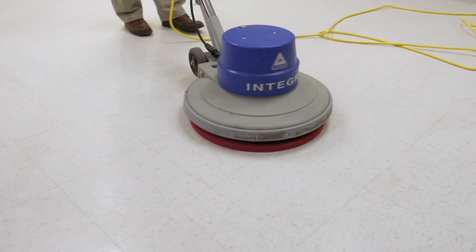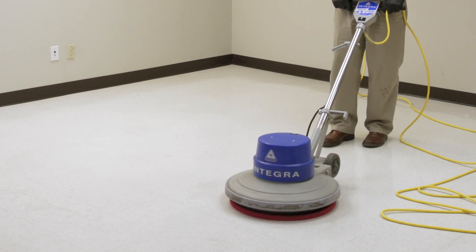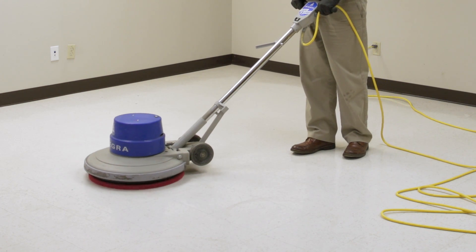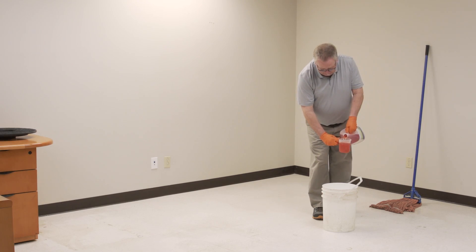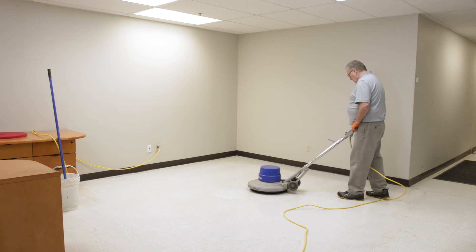A powerful direct drive motor spins a pad or brush at 175 to 300 rpm. When in use, the wheels lift off the floor and the entire weight of the machine is distributed evenly over the pad, allowing the machine to be used in any direction. With the selection of the appropriate floor pad, this machine can be used for spray buffing, top scrubbing, carpet shampooing, bonnet cleaning, and floor stripping.